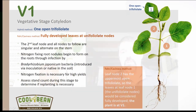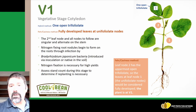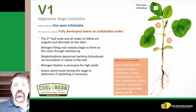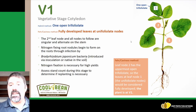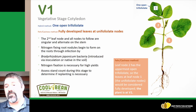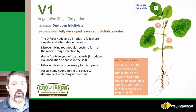The first open trifoliate is the B1 growth stage, where we have one open trifoliate with leaf margins no longer touching. This is the second leaf node, and all nodes from here are singular and alternate on the stem. This is also when nitrogen-fixing nodules begin to form on the roots. We typically do not see fixation beginning at the B1 growth stage, but this is when we typically see nodulation beginning to occur.